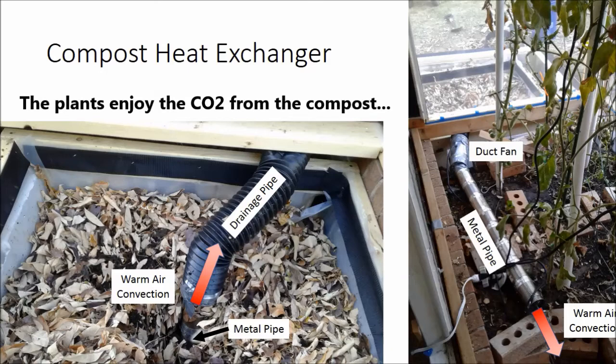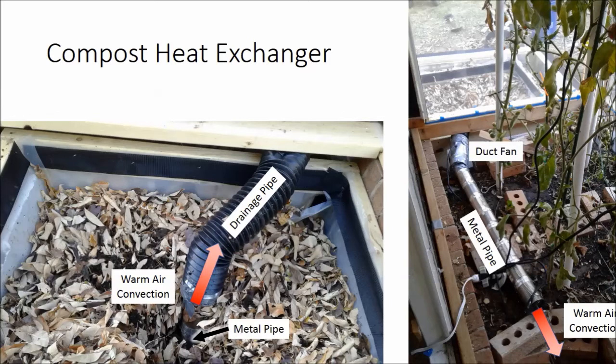A closed loop would reduce some of the smell. I get a little bit of odor — the compost doesn't smell that bad since it's just leaves and coffee, but there's a little ammonia. Possibly something to address in the future.